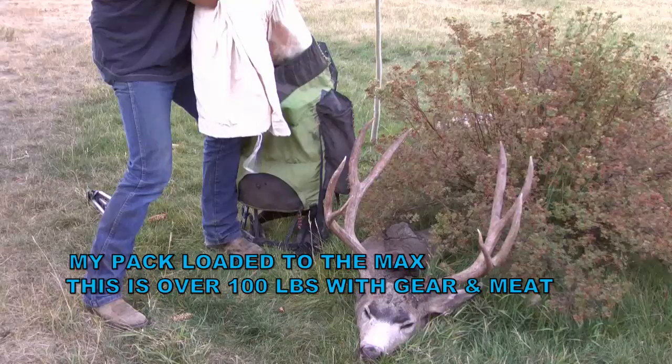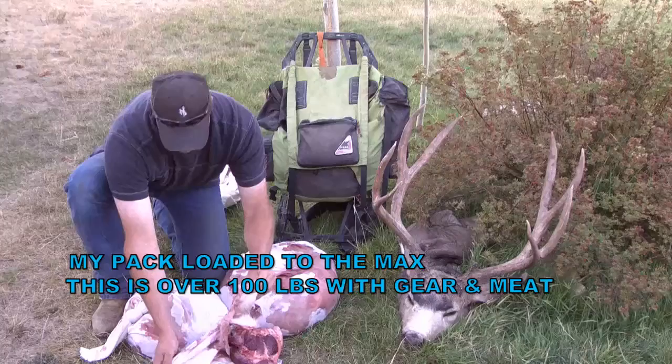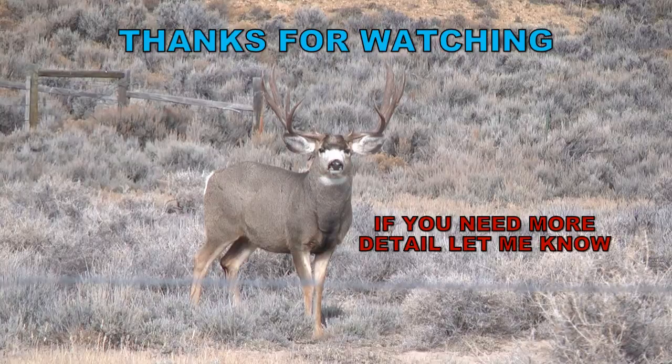This is my backpack loaded up — I just thought I'd show you that. I think this is about a hundred and twenty pounds right here. This was a pretty big old deer plus I got some gear in there. I like my backpack to have a frame on it so when you sit down it takes some of the weight off. Hey, thanks for watching!